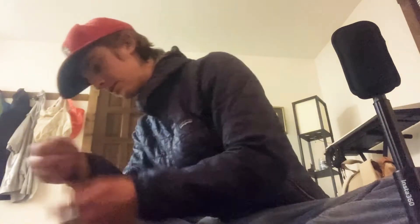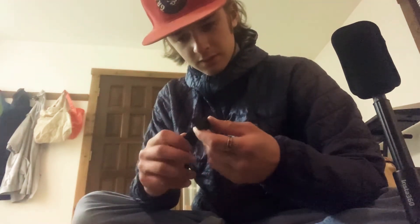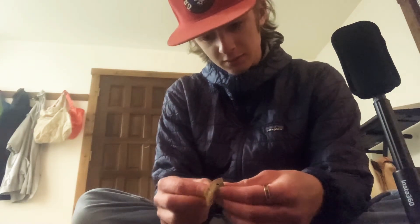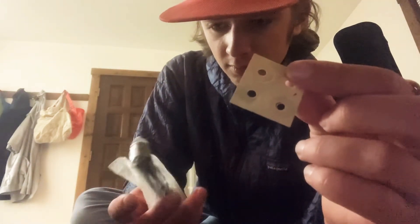More helmet stuff — we got these mounts and the screws for the mounts. You have to have them. Looks like we got some of these — I'm not really sure what these are but it'll be cool.